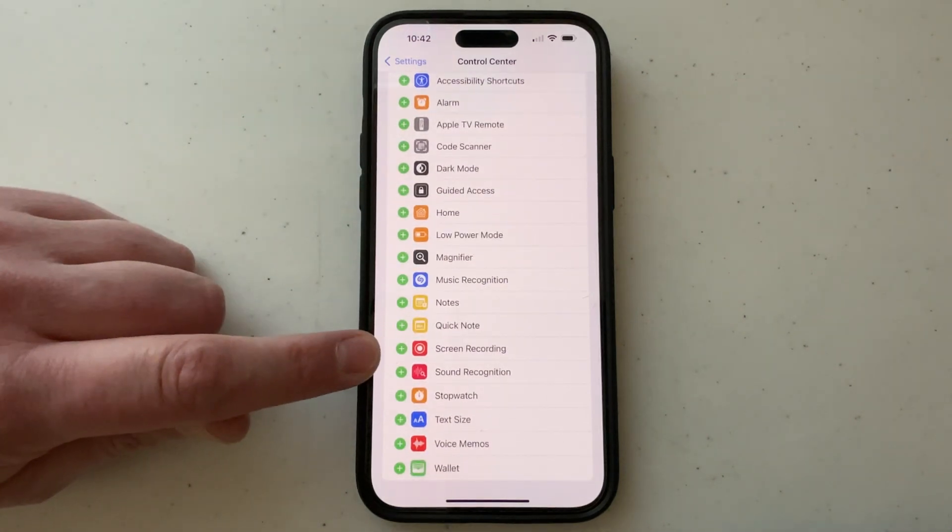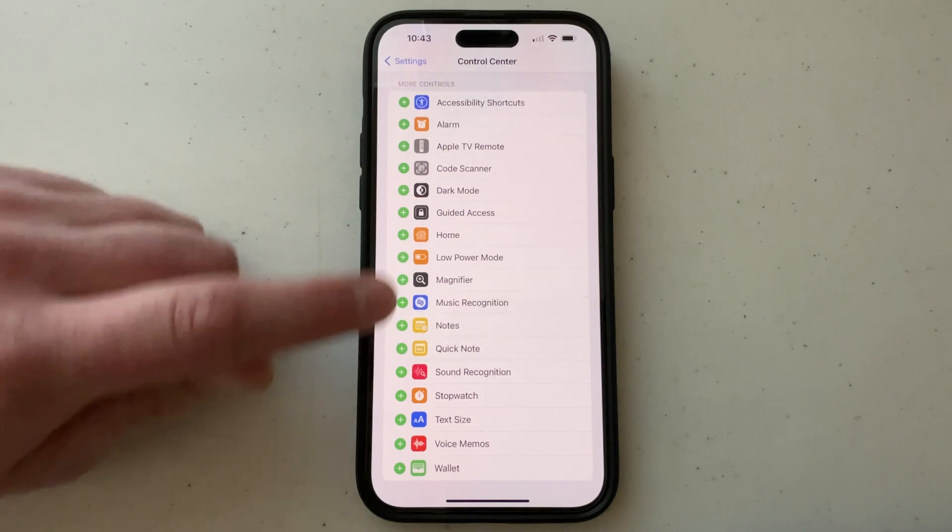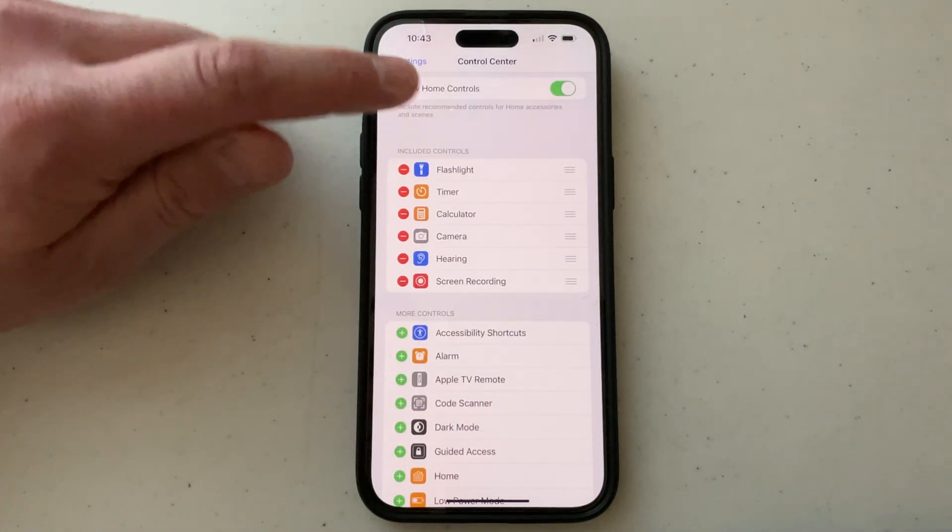Scroll down until you find this little green circle with that little white plus, touch that for screen recording. And what that does is add it up here under included controls.